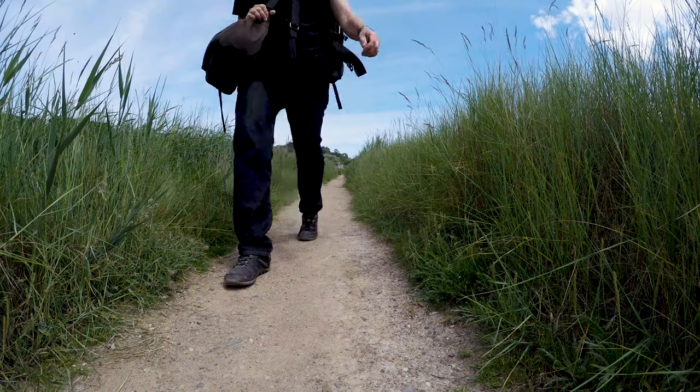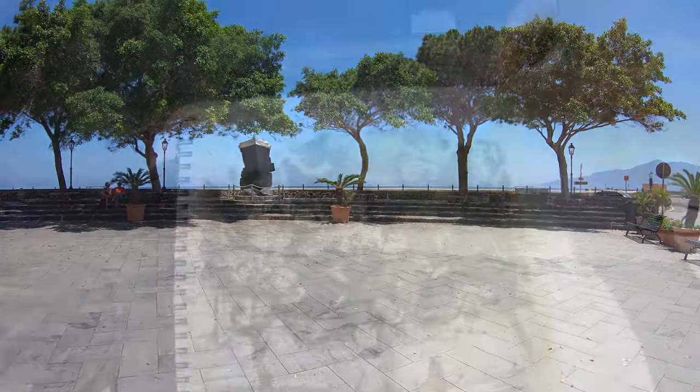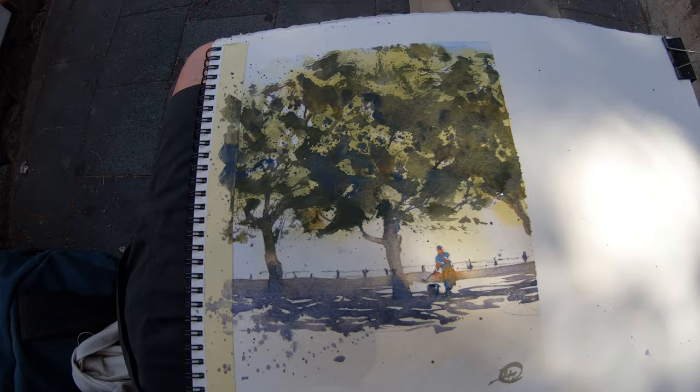Hello, welcome to Meldrum Art. On this channel I do watercolour demonstrations. I tend to travel a bit and love to be outdoors, so hopefully you can find some tips and tricks on how to paint watercolours while outdoors.